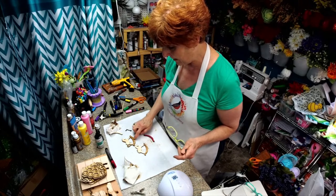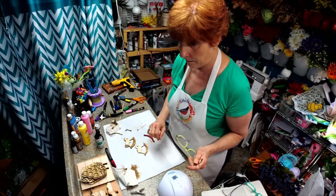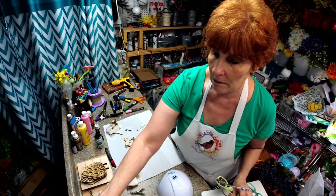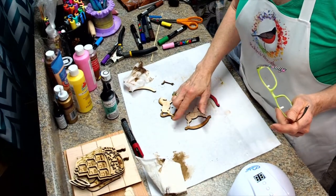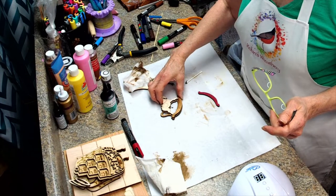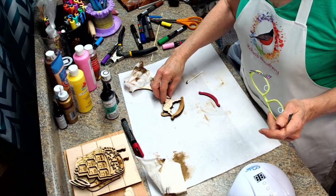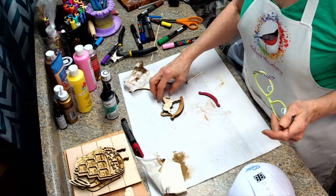I also did the same to the mane and the tail. Let me bring you in so you can see a little bit better. And the bottom of this rocker — because this will actually sit on top — but you will still see some of the horse and some of the rocker through it.